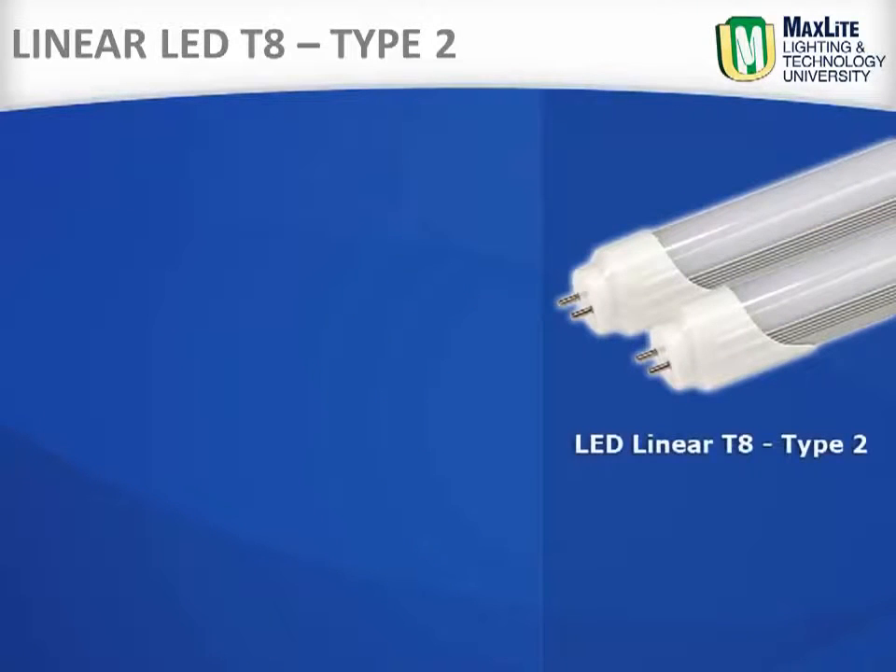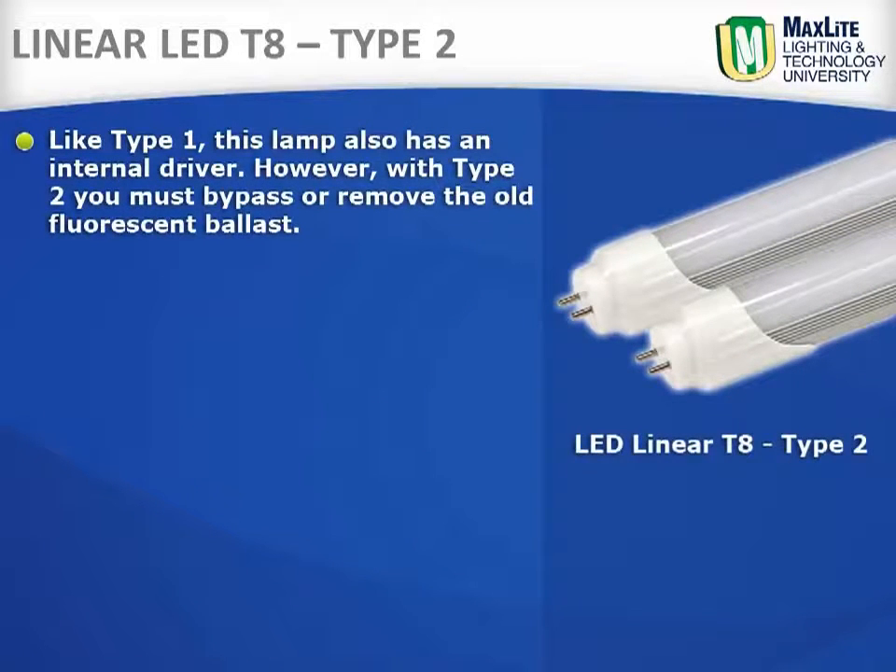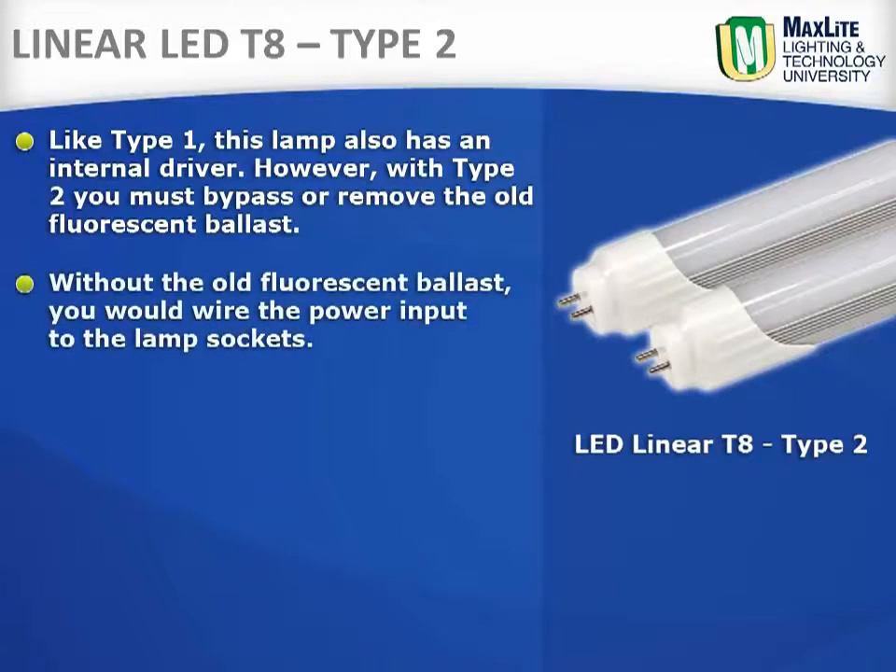Linear LED T8 Type 2. This lamp also has an internal driver, but with Type 2, one must bypass or remove altogether the old fluorescent ballast. Without the old fluorescent ballast, you would wire the power input to the lamp sockets. We will demonstrate this shortly.